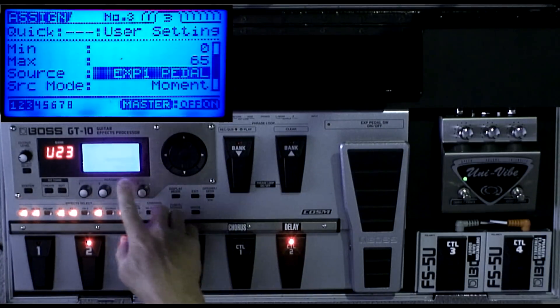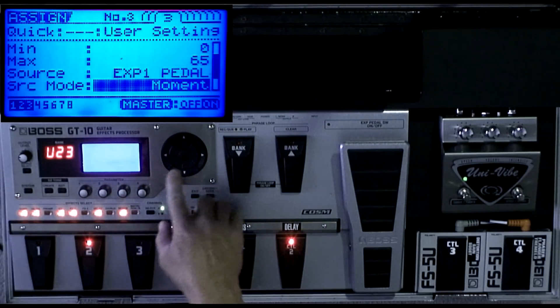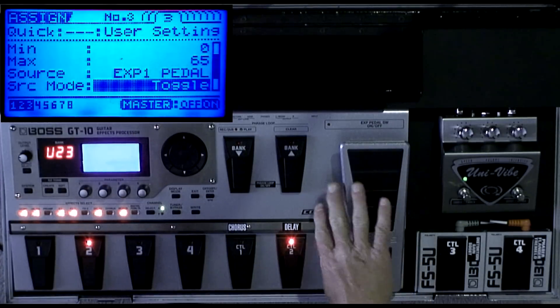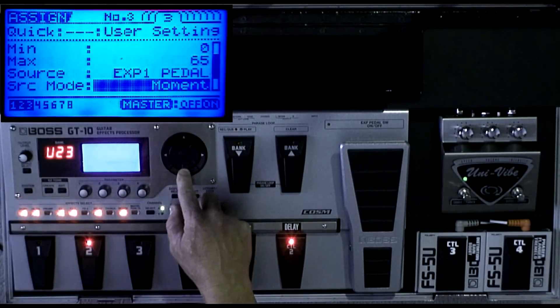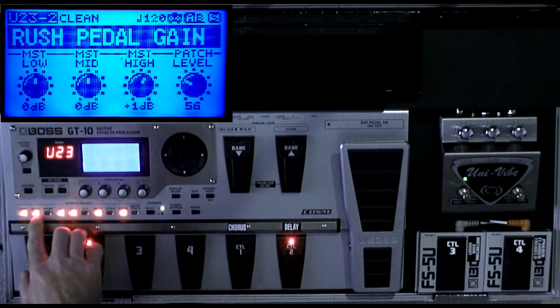The source is expression pedal one, and the source mode — you have to put this to momentary. If you leave it on toggle, all it's going to do is turn the drive on when you press it and turn it off when you press it again. So you have to put that on momentary. There are a few other parameters down here you don't have to mess with.